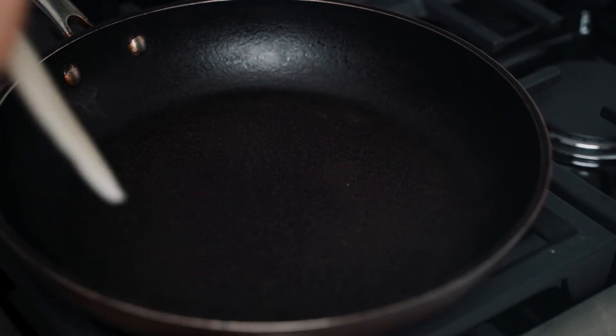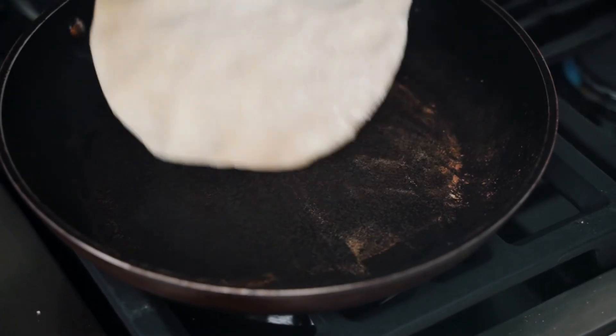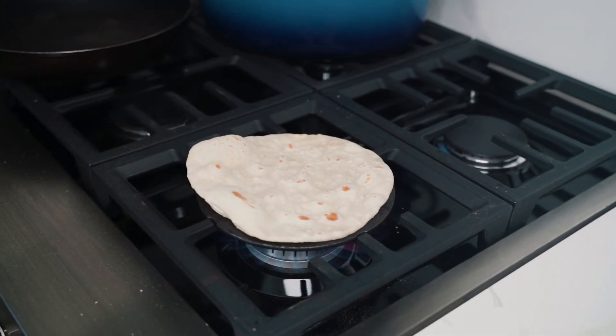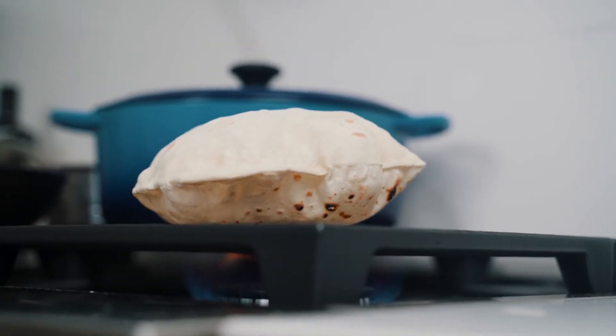If your rotis are not perfectly round, it is not the end of the world — just keep practicing. You'll eventually get there, but in the meantime, savor those rotis and enjoy them. Now we're going to hit the stove and cook our rotis up. If it hasn't fully puffed up like a balloon, I'll place it directly on the flame and allow that extra heat to puff it up.